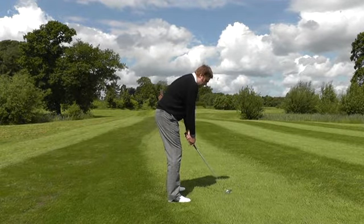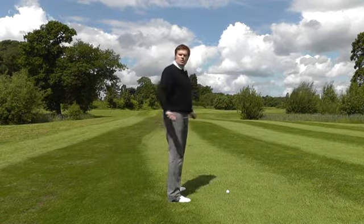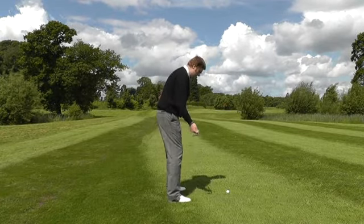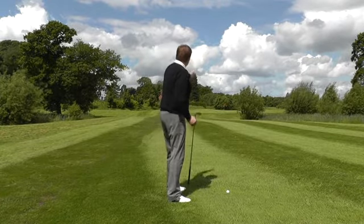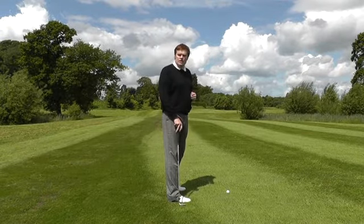When we stand in this position, if you then draw a line down the body and walk around to check where that line is pointing, you'll find that — for a right-handed player — your body alignment would be slightly to the left of the target that you're trying to aim for.